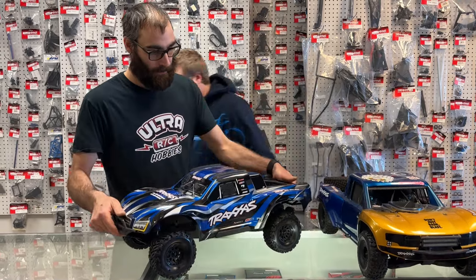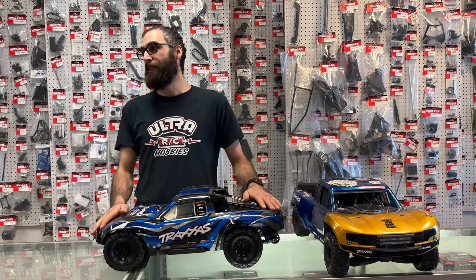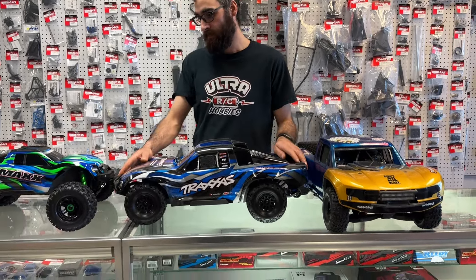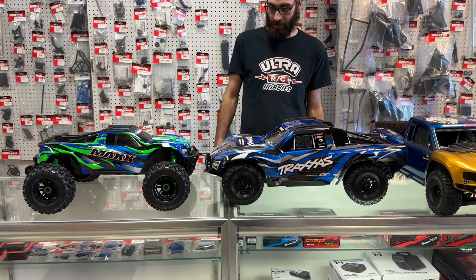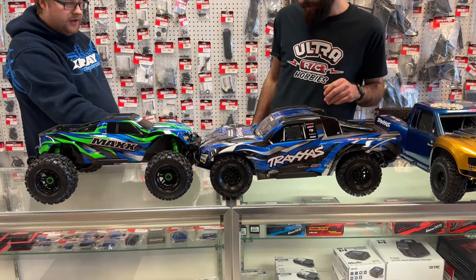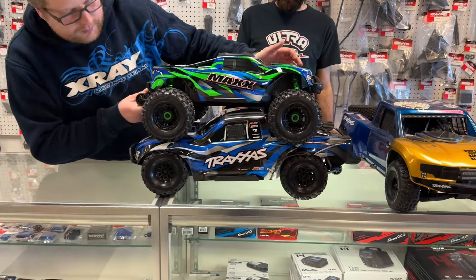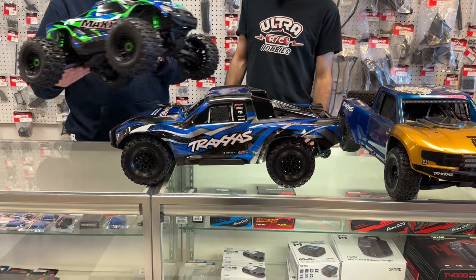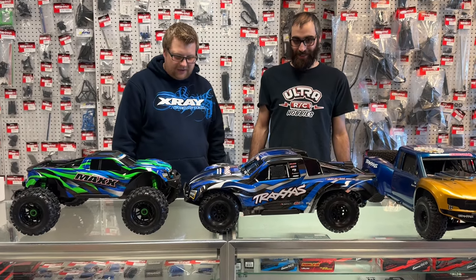Let me grab the Mini Max so you can compare them. Here it is beside the Mini Max — holy crap, much bigger! Makes the Max look much smaller. It's amazing how similar the track width is — about an inch wider on the Mini Max, and comparing length it's a little bit shorter but not by much. The overall footprint is much bigger with that huge short-course body — it makes it look ginormous.